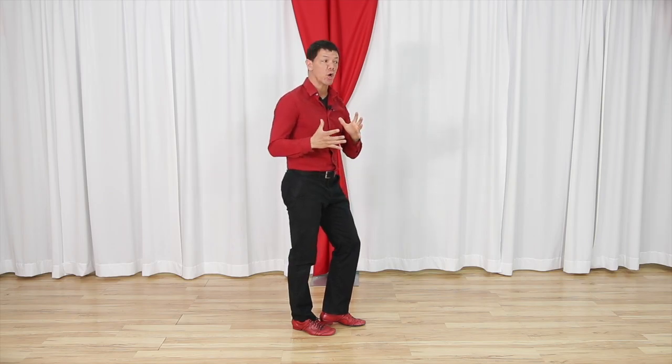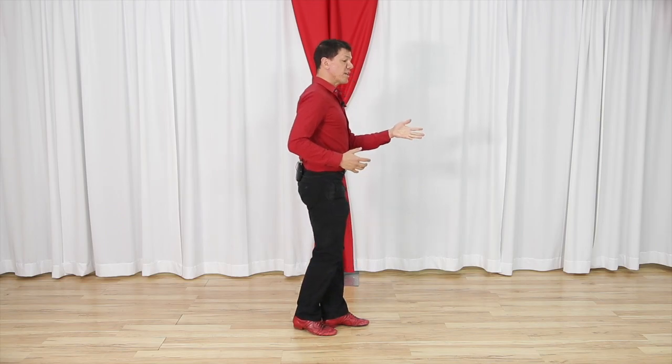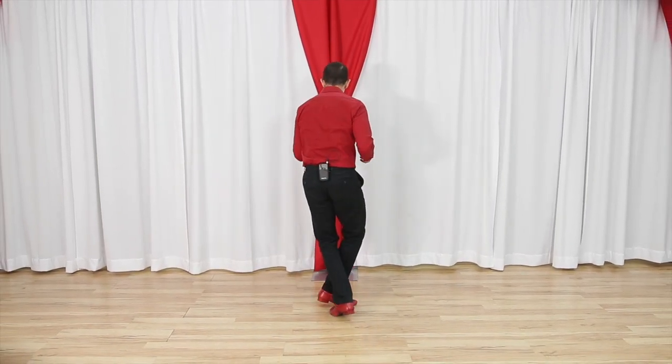Now my upper body might appear a little stiff at this point, but to be honest, that's pretty darn good right there. Download that Rolling Through Your Feet video and practice the drill. We do a whole drill where we practice triple steps and some styling, which will really get you moving for your footwork.